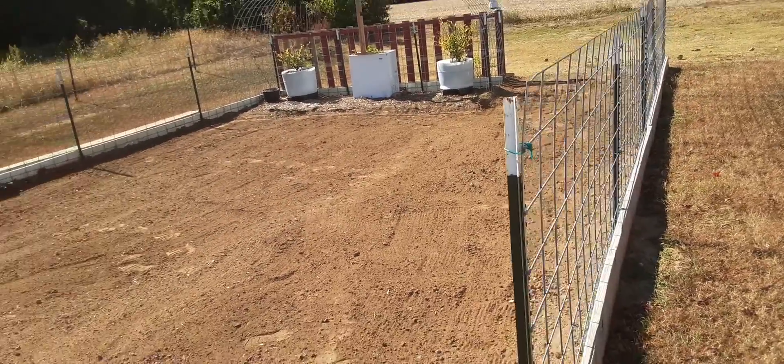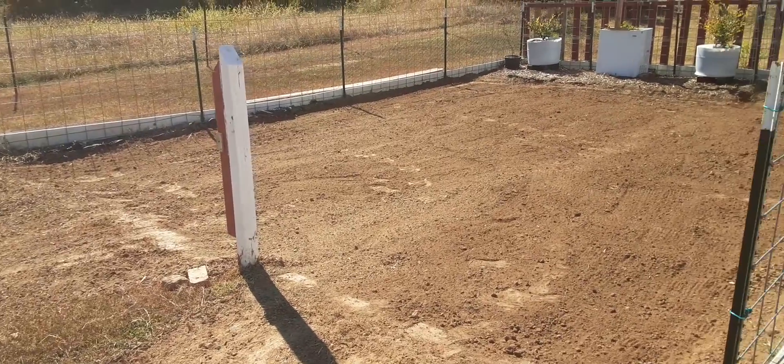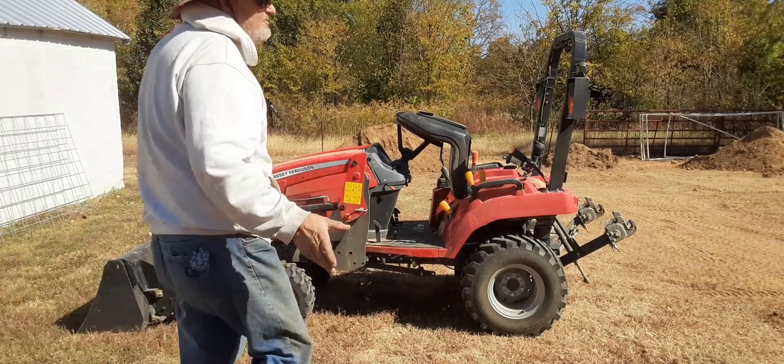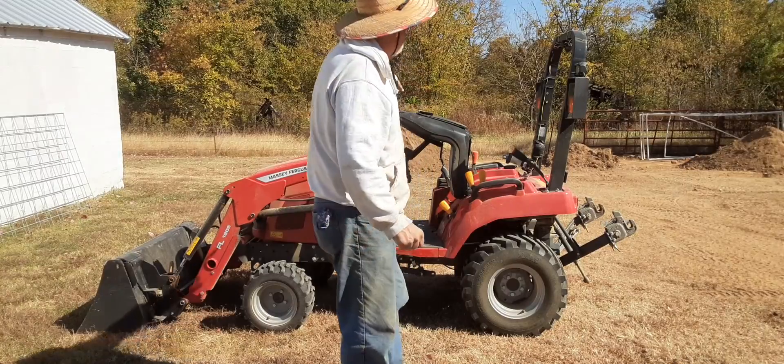As you can see, it looks pretty good — just layers. That's all I can do, is in layers. Anyway, that's the update with the garden. I only made a small dent in my dirt pile back here.